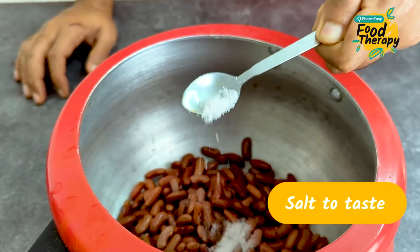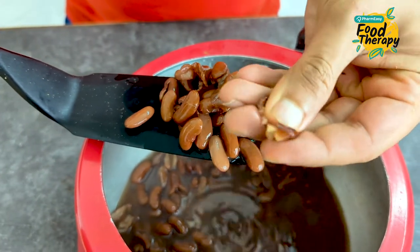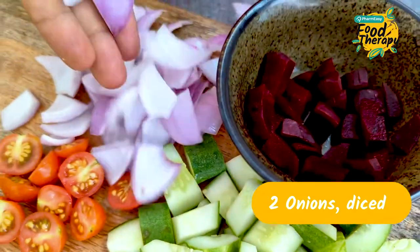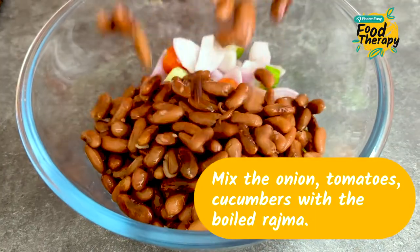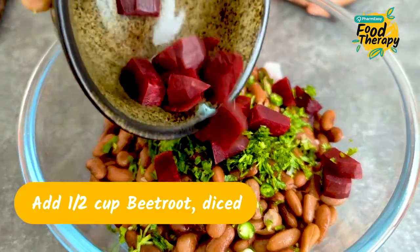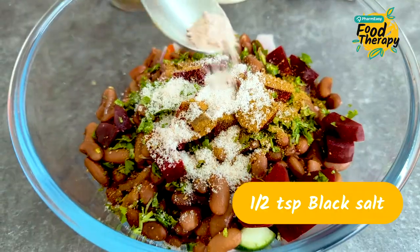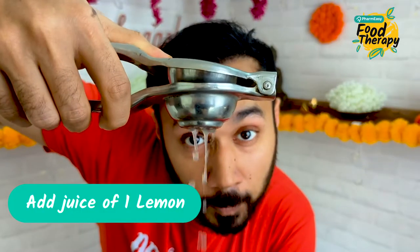First of all, you will add Rajma in a cooker with water. We are going to cook it for 3-4 whistles for about 20 minutes. Please tell me what your favourite films of Kareena Kapoor are. And you will mix it in a good way, and your Rajma Salad will be ready.